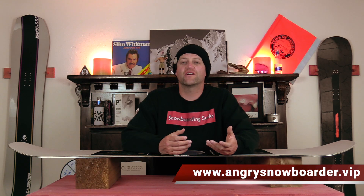Did you learn what Salomon's EQRAD sidecut is? Good. If you're new here, remember to subscribe, click the bell, and get those notifications so you're not missing any of the videos we've got coming out for all you snowboarders of the internet. And if you really like what we're doing here and want to support us further, swing on over to Angry Snowboarder VIP and become a member. I could tell you more here, but I've got a video over there that explains it so much better.